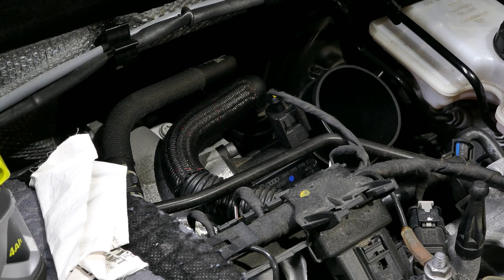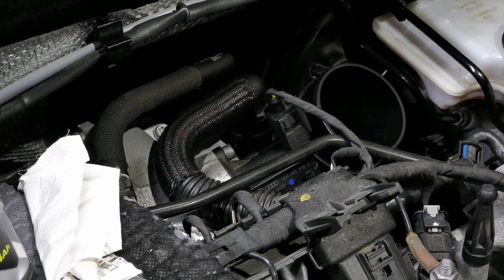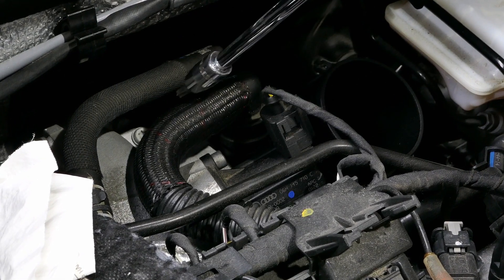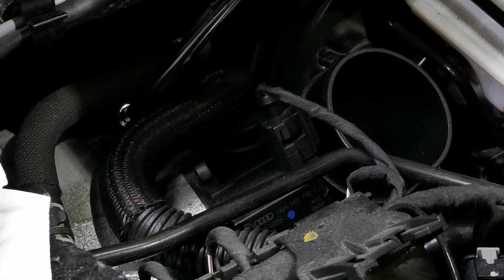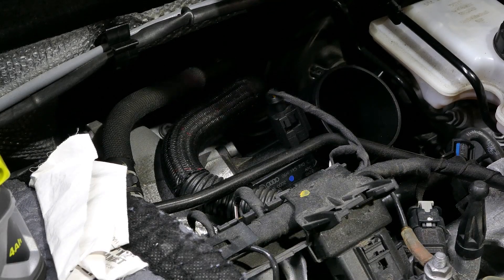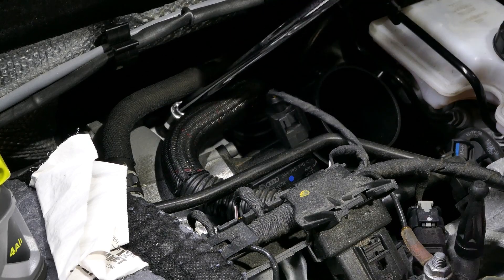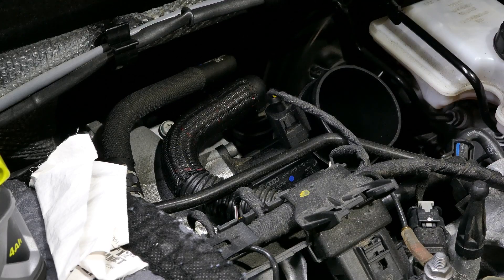I went ahead and removed the piping from my intake box to the turbo inlet pipe, as this is the area we're going to work on. Back here there's going to be a T30 bolt that you have to remove. All you're going to do is remove that bolt that connects it to the turbo, and from there you're going to rotate the turbo inlet toward the firewall. Make sure not to drop that bolt. From my understanding, you do not need to remove it completely — just loosen it.